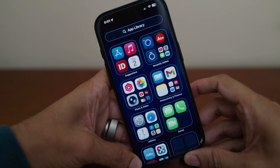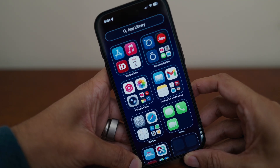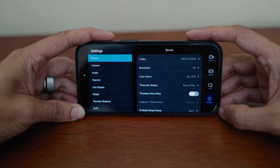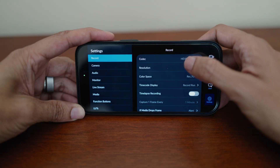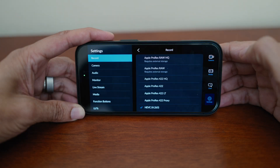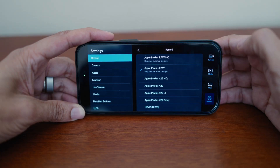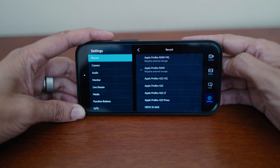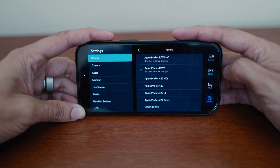To use ProRes RAW, you need to have a separate camera app that supports this, such as Blackmagic or Final Cut Camera. In the camera settings, ProRes RAW is the second highest quality. ProRes RAW HQ is above that, but that produces even more massive file sizes, so I didn't want to risk it. Below that is ProRes 422 HQ and 422.